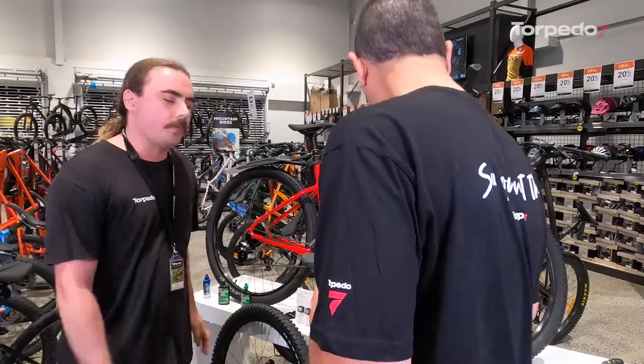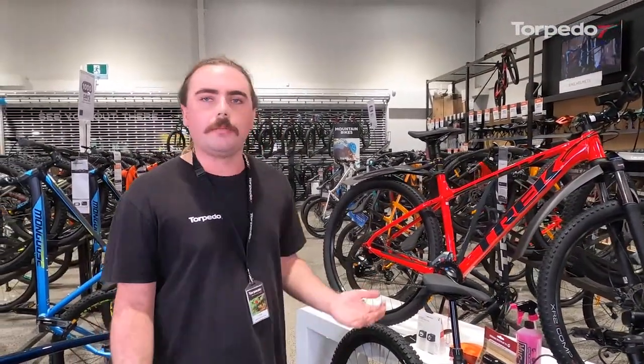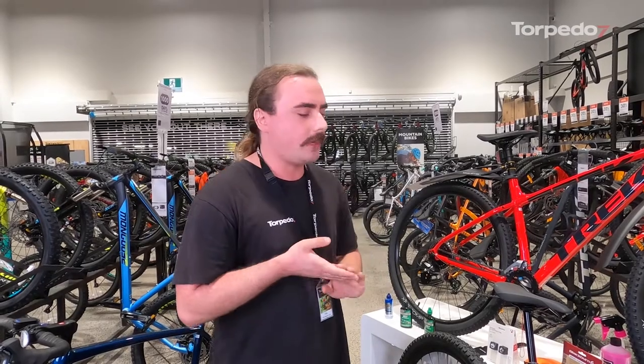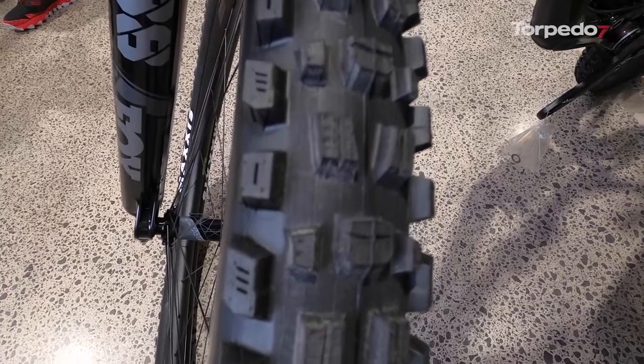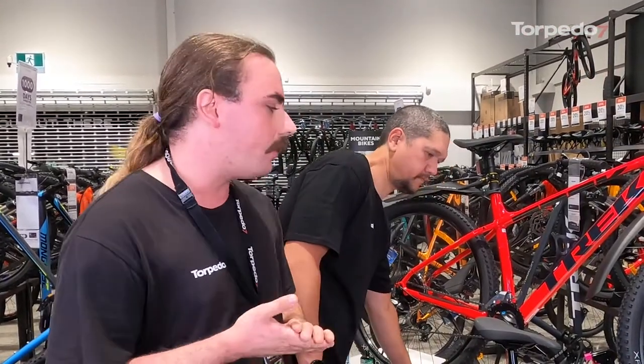That's similar for mountain biking — dropping the pressure a little bit, since in winter there's more mud, dirt, and sand that gets slushy and mucky. Dropping pressure can help, anywhere between 25 to 30 psi by personal preference at places like Woodhill or Riverhead. A tyre with big knobbly tread means you're going to grip, especially in corners — you're not just going to wash out. You can run the same tyres all year round, but making sure tyre pressure is correct is key.